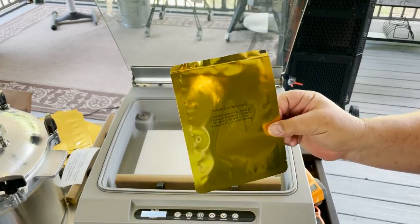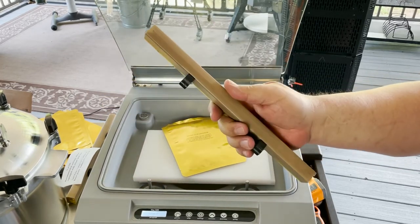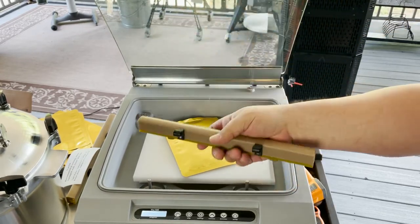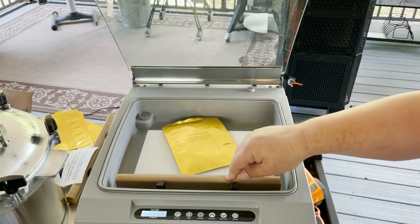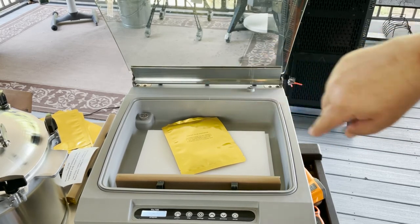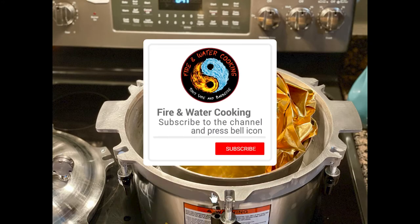There you go guys — that is the JVR Vac 100 Retort and Mylar Bag Sealing Bar. Check it out on JVR.com and I'll link below. Thanks for watching. Check us out on Facebook and Instagram, and check out the Fire and Water Cooking Podcast. I'll see you on the next Fire and Water Cooking video where we'll actually do some retort canning and show you how it's done. Thanks guys.